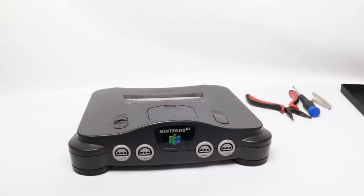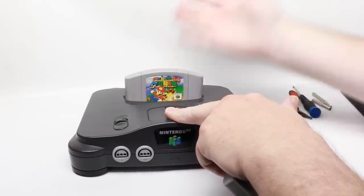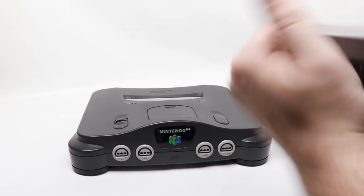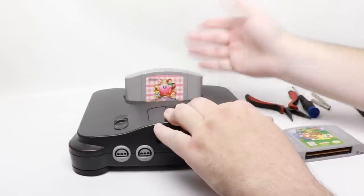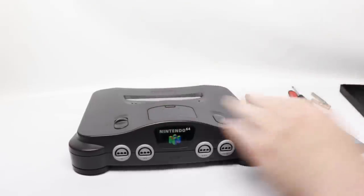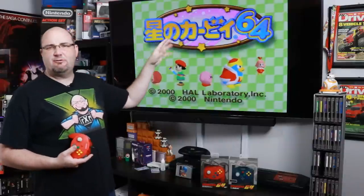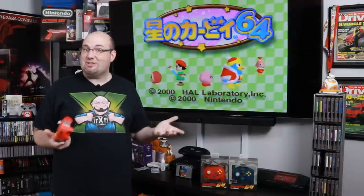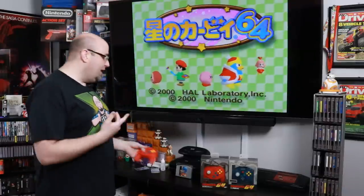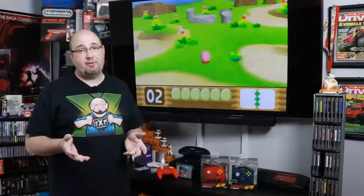Now let's check out how the cartridge fits. Here's a US game — feels normal, nothing out of the ordinary. And a Japanese one — perfect, exactly like it should be. Here you can see it's playing the Japanese version of Kirby 64. Everything is working exactly like it should. As you saw, it only took a couple of minutes to do that modification — it is really simple and you don't have to permanently damage your console.